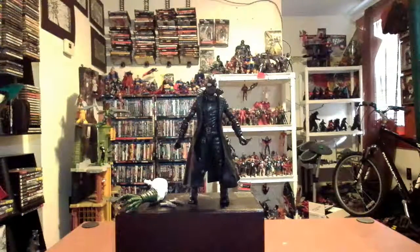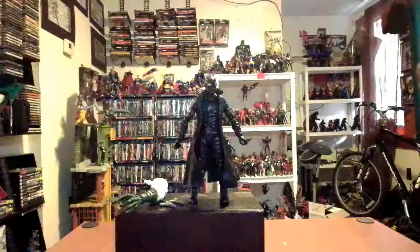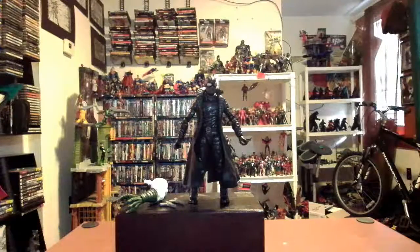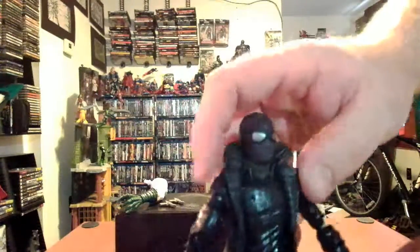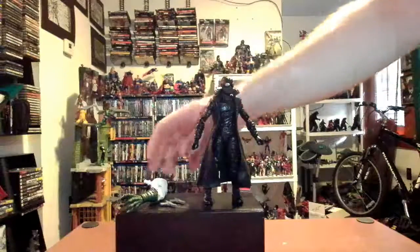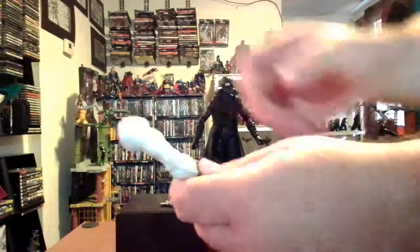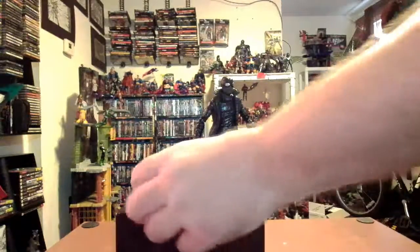So we have Spider-Man Noir out of the package. Looking pretty cool — looking more black suit than the black suit Spider-Man, am I right? Black from head to toe, even the eyes. Nice trench coat, even though it is reused. I do like the detail on the mask though — nice Spider-Man webbing. We got the left arm for the Lizard, but we might worry about him down the line.